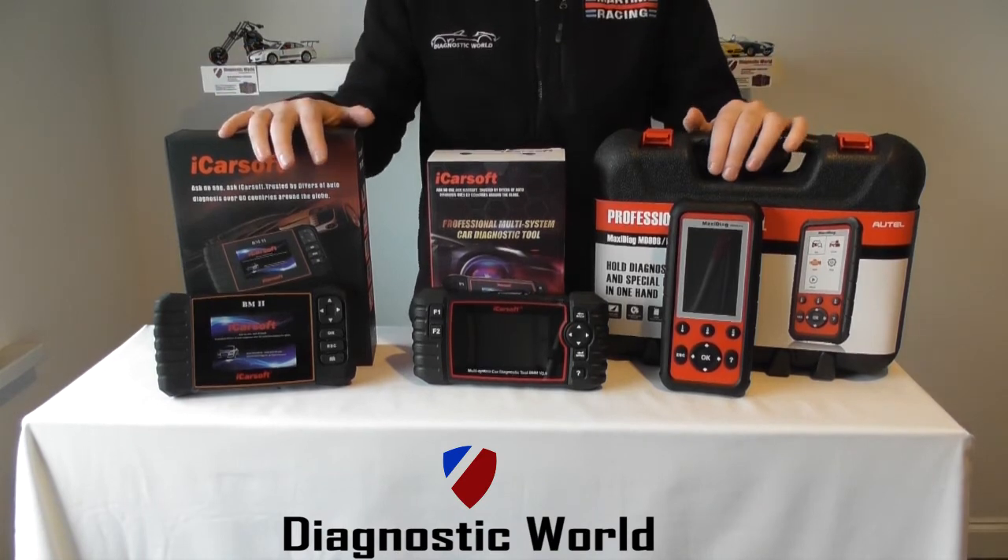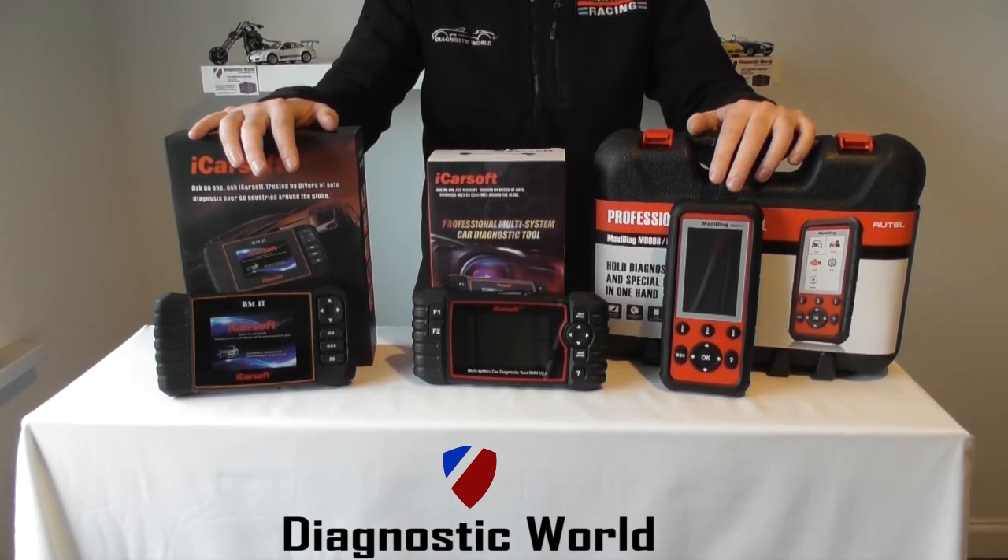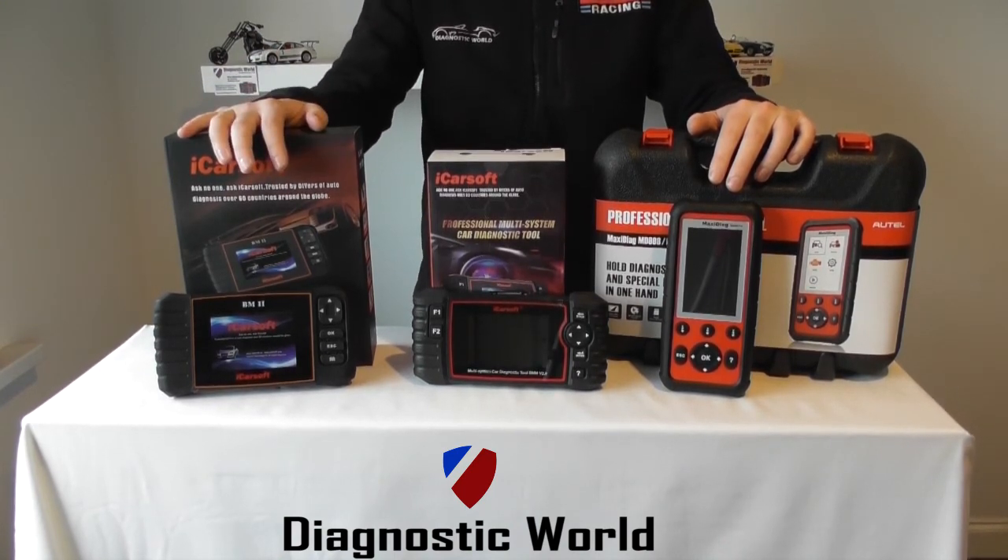It all depends on your needs. I'll put links to all of these kits below the video in the description and comments box, and I'll also put the email address in there if you need to contact us. Thanks very much for watching and I hope this helps.